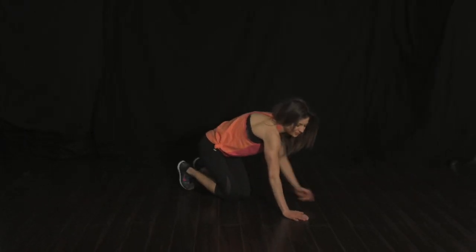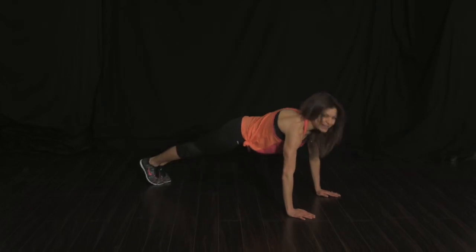And that fourth exercise is when you're going to strengthen from within and do a plank hold. Shoulders over your wrist, core tight, and you hold that plank.